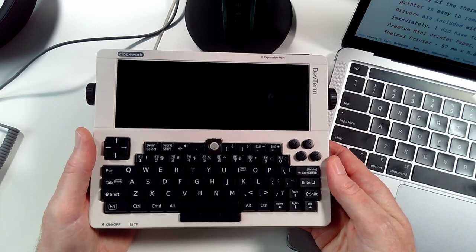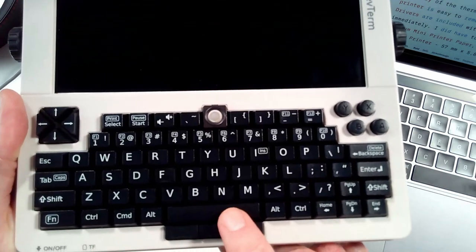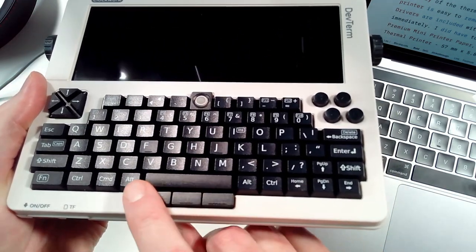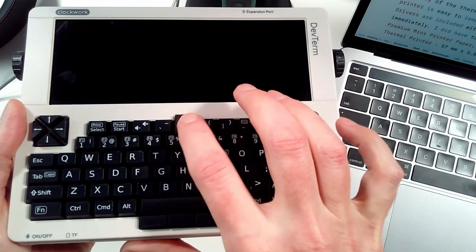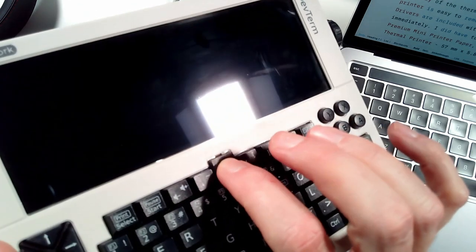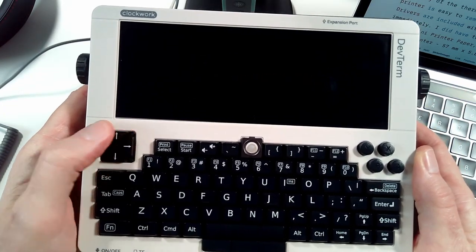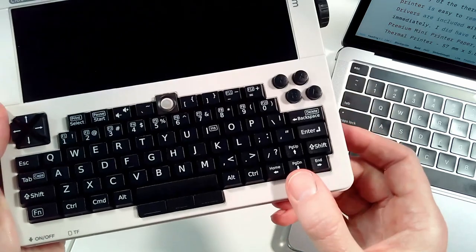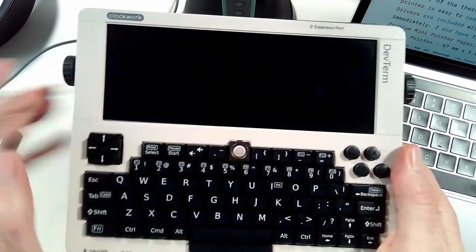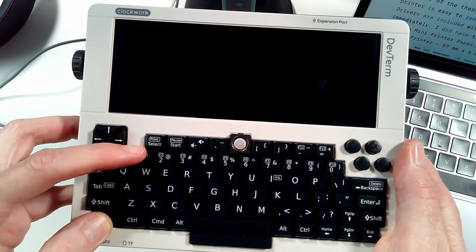Before we turn it on, let's take a little tour of the keyboard. We have our regular alphanumeric keys, our space bar, and below the space bar are three additional buttons — our mouse buttons: left, center, and right. We also have the roller ball for mouse control; if you click it down, that activates the left mouse button. We also have a game control pad as well as controller buttons, so you could play games with this device. Regular cursor keys are here too, and function keys are along the numeric keys — just hold down function and tap a button.